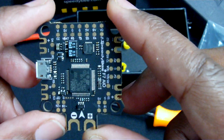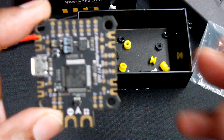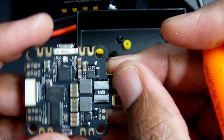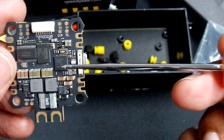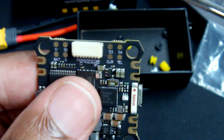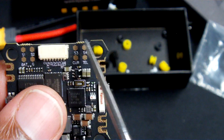This flight controller has five UARTs, four of them available, with UART three being reserved for Bluetooth connectivity with the Speedy Bee app. Your Bluetooth antenna is located here. You also have current sensing built into the flight controller, as well as 32 megabytes of flash memory for those of us who like to do black box logging.